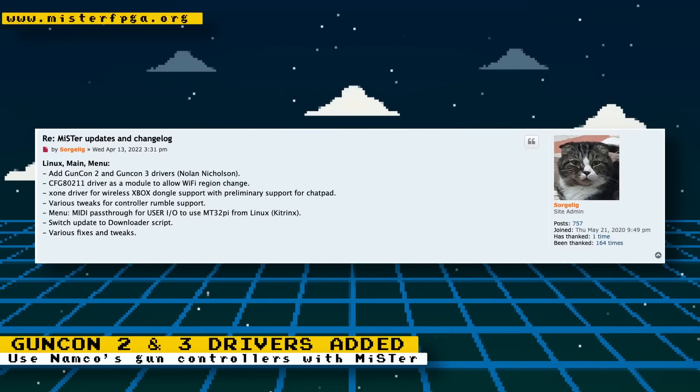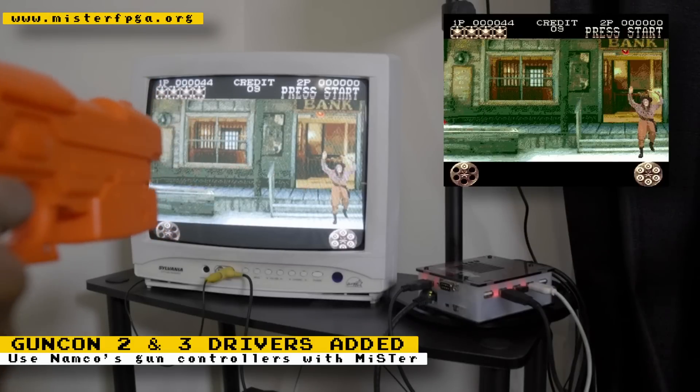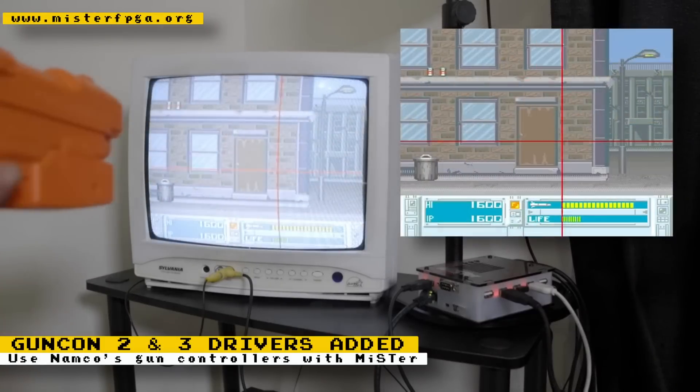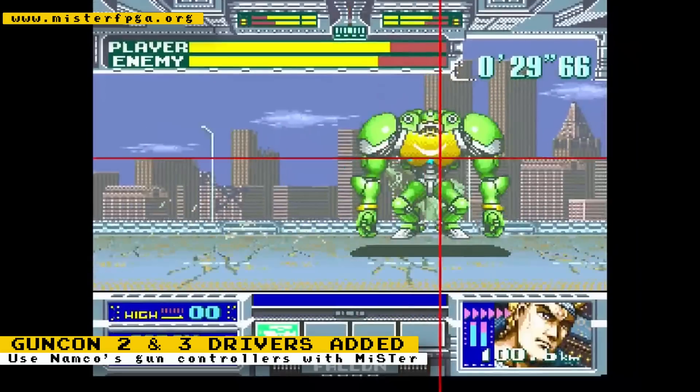GunCon 2 and 3 drivers have officially been added to MiSTer. Previously you had to download a separate driver from the developer's GitHub, which had the side effect of disabling some wireless features. Now owners of GunCon 2 and 3 light guns can just update their MiSTer and configure and use the peripherals. GunCon 2 only works with CRTs and will not work on modern flat panel televisions; however, GunCon 3 will work with modern flat panels.